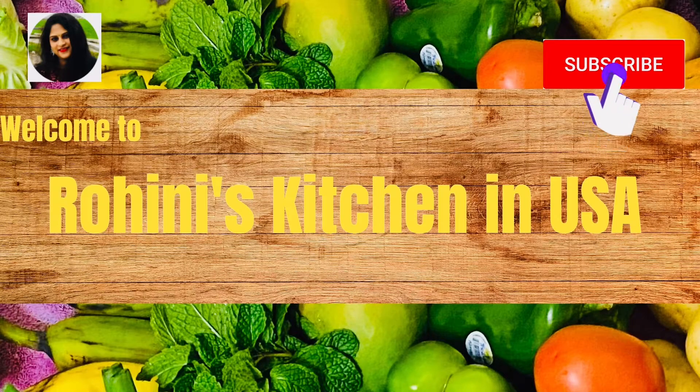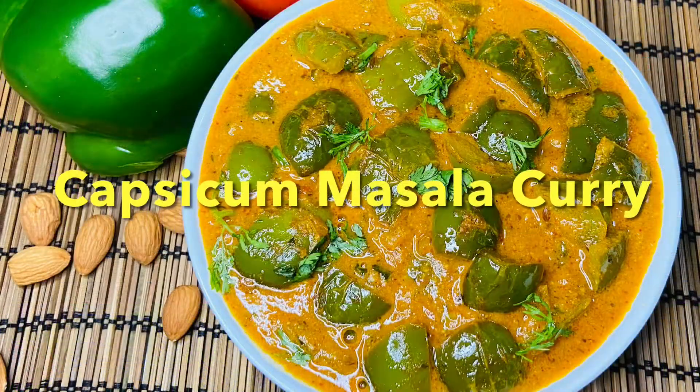Hello everyone. Welcome to my channel. My name is Mee Rohini. This is my special recipe: Capsicum masala curry.